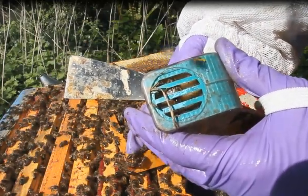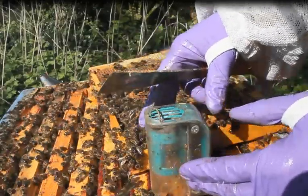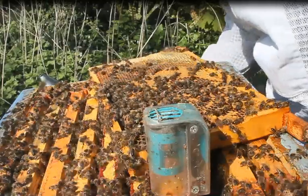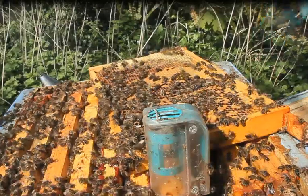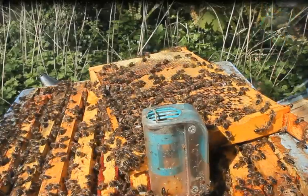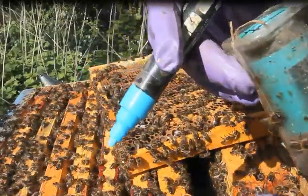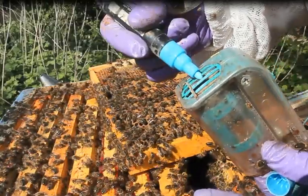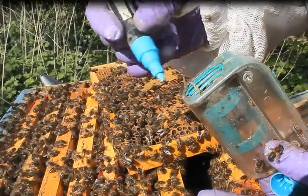I've put the queen into the one-handed queen catcher — this tool is ideal for somebody that just needs to clip and mark the queen. I'm getting the marker out now and I'm going to put a blue dot on her back. Always check to make sure that your marker is working properly, otherwise you'll get a blue blob on top of the queen. You just need to make sure that she's in position inside of the queen catcher.